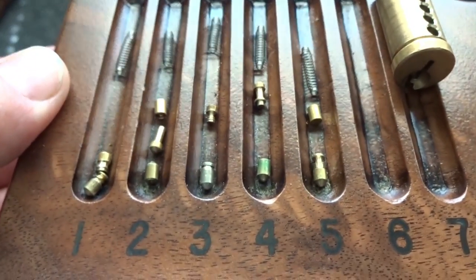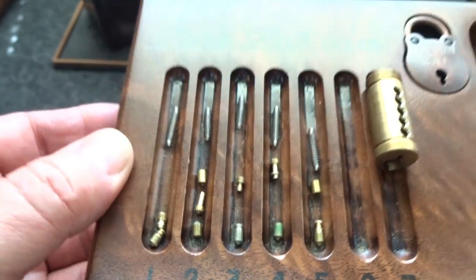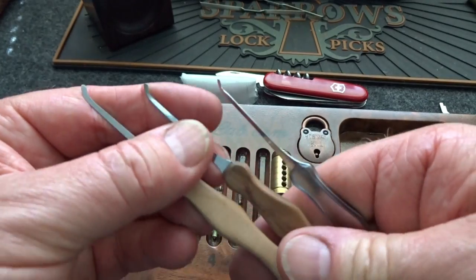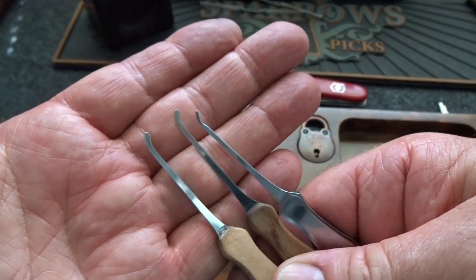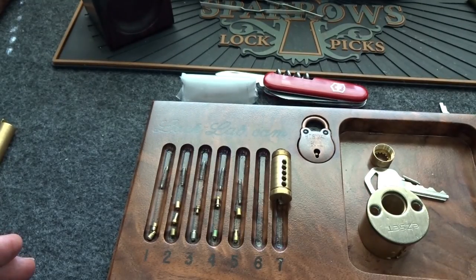There you go, Dark Wood Picks — thank you for a lot of work on the lock and also on these picks. These are just awesome, and all the sizes are ones I use, so I'm going to hang onto these. Really appreciate it. Thanks for your time, guys — stay safe, stay legal.